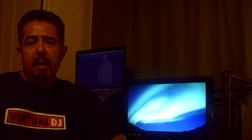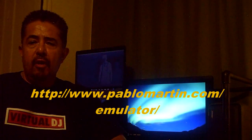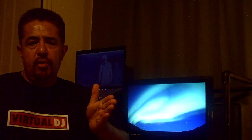I was talking to a guy named Pablo Martin from Argentina. He developed a software called Emulator, and it's really cool. What it is — it's a screen, an LCD screen, but it's transparent.